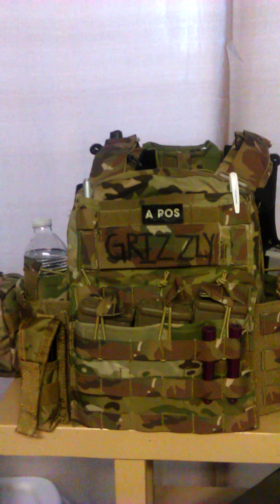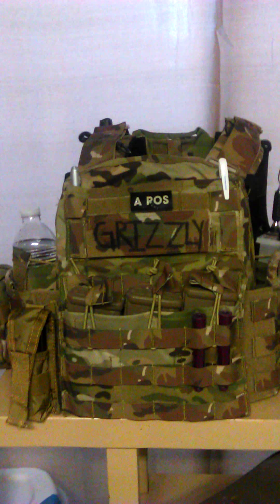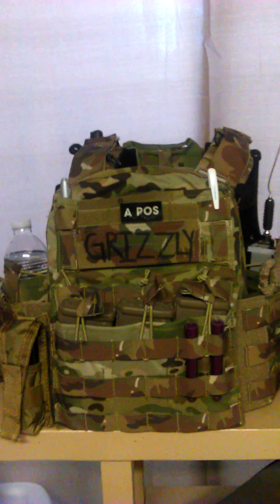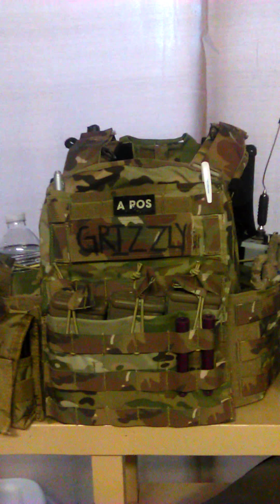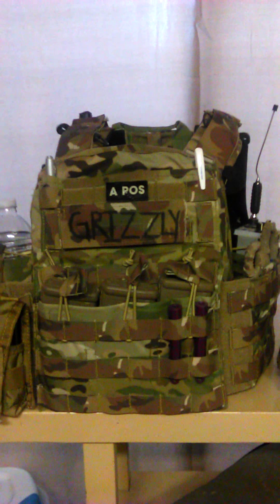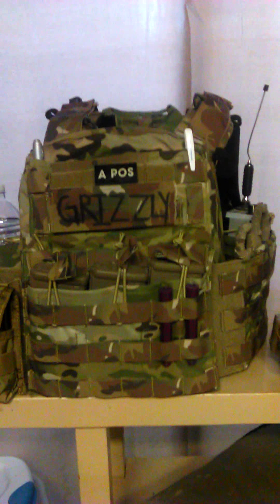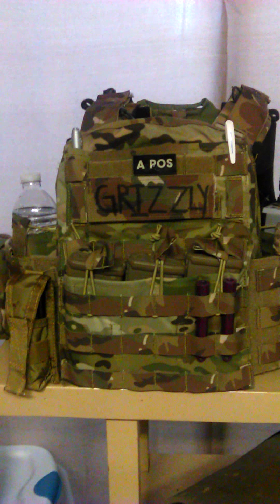For certain situations where I'm going to be using the plate carrier, I primarily use it for airsoft and going to the range. I do have both real guns and I do airsoft, I do all kinds of things, I own armor.